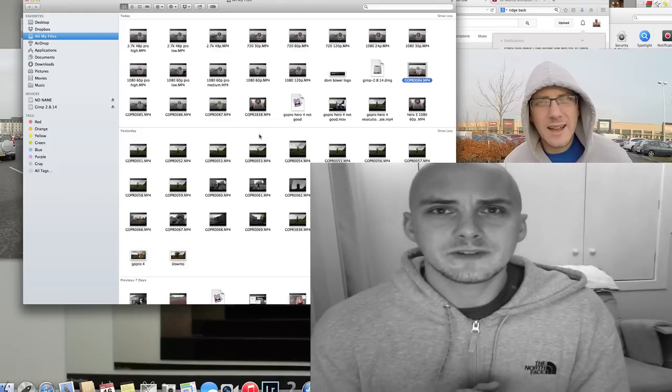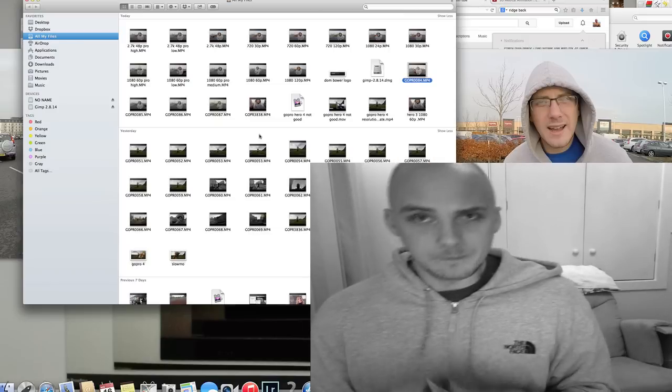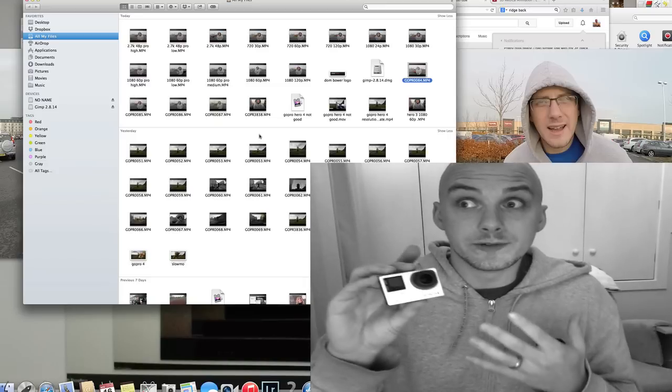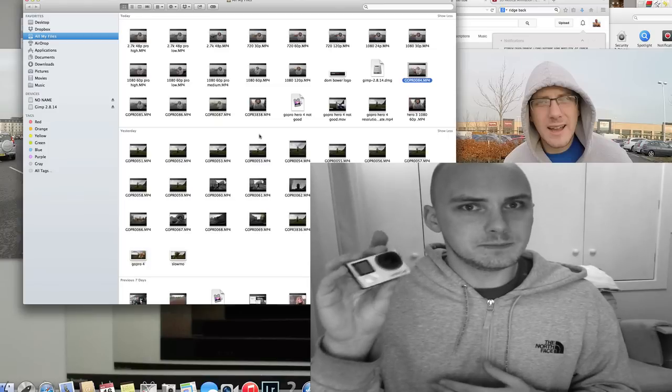So if you saw my last video, you'll notice that it looked like the GoPro Hero 4 Black Edition's 1080p video footage was gash. There's no other way to describe it. This is not 1080p.